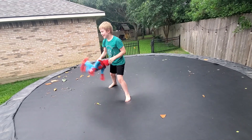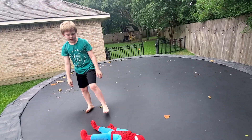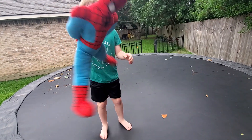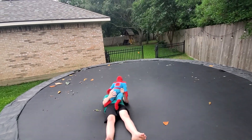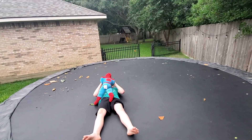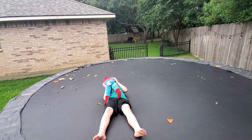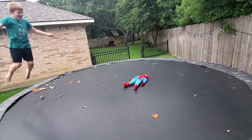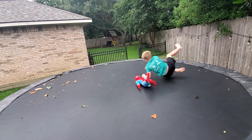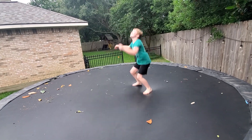Hey everybody, this is how you box. So we have a Spider-Man stuffed animal, you see. If y'all are locked up like this, just in a choke out, then you can just roll them over and then get off, and then do that and then toss them up in the air.